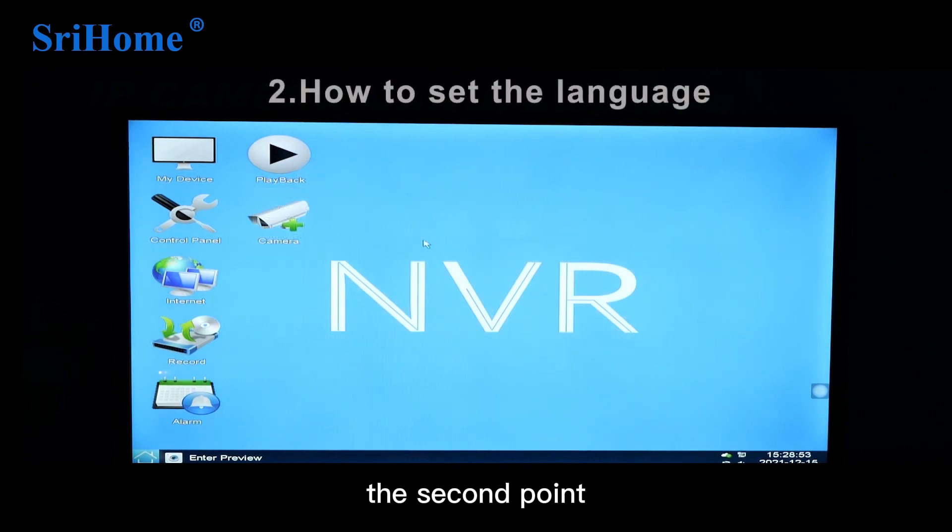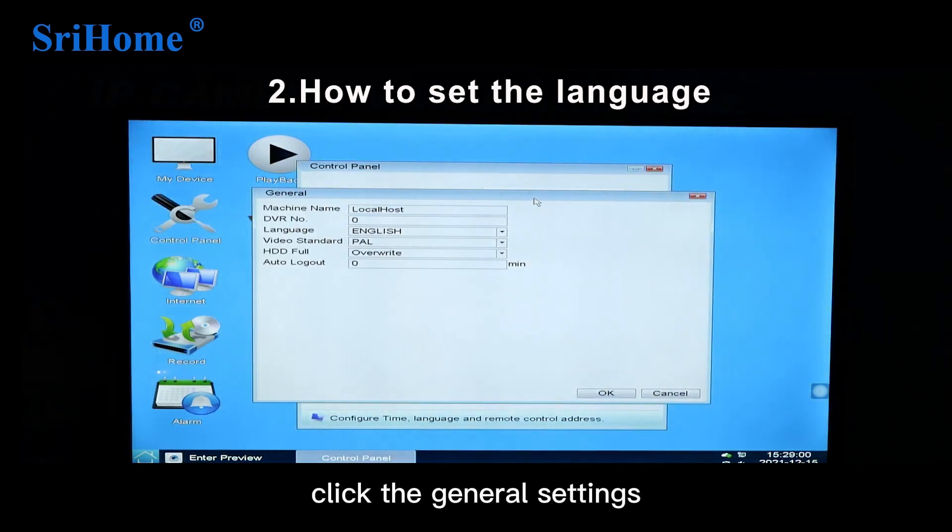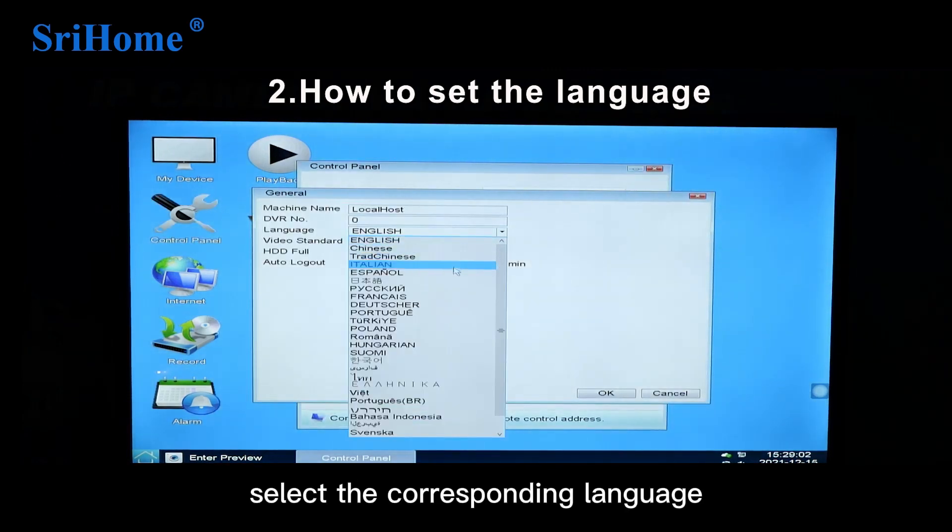The second point: how to set the language. Open the control panel, click General Settings, and select the corresponding language.